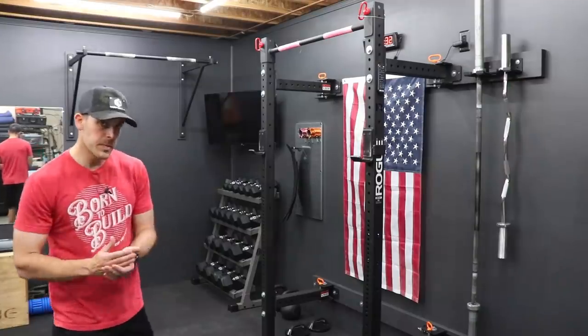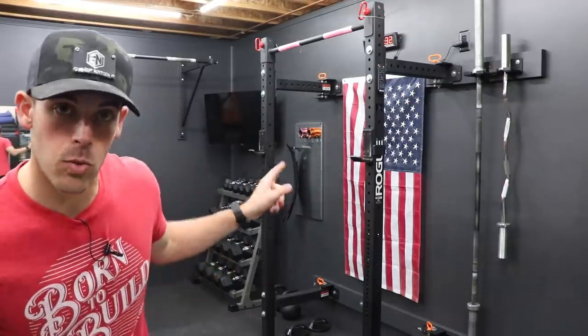Today on Shop Nation, we convert this dirty, dingy basement into a purpose-built, dedicated gym that will actually motivate you to work out.